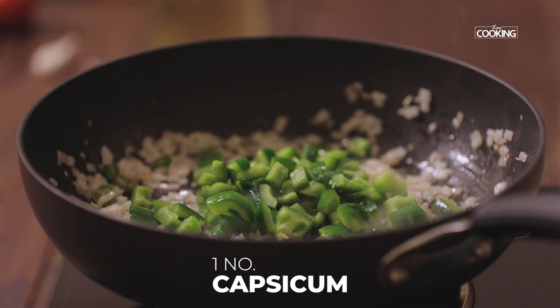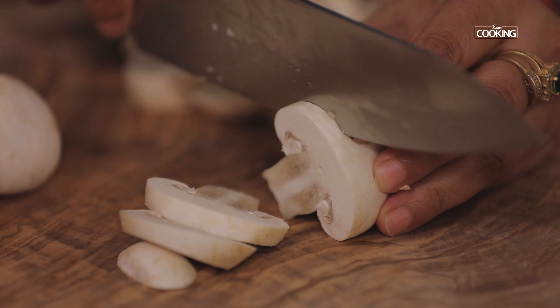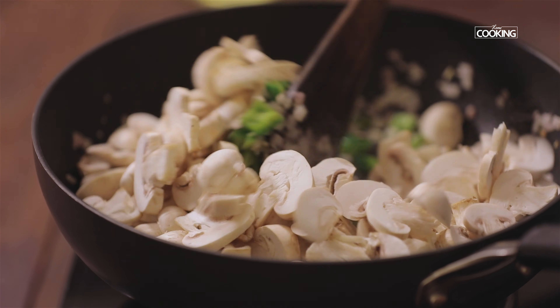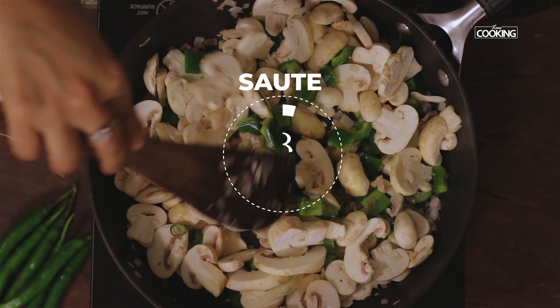Add one capsicum cut into wedges. I have 500 grams of mushrooms — cut them into thick slices and add them to the pan. Sauté the mushrooms for about two to three minutes.